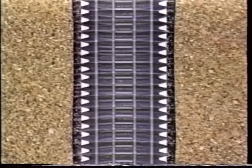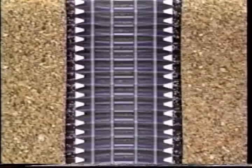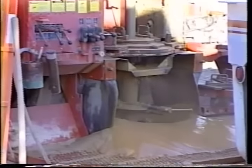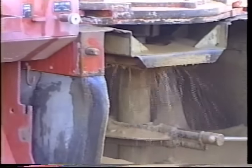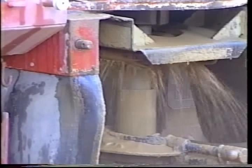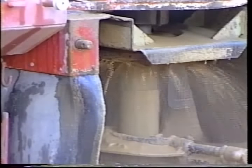Well screens are not all the same, and the well driller will select the opening size of the screen depending on the size of the rock fragments or sand that make up the aquifer. With the casing and well screen or other intake in place, a flushing or backwashing of the well may be performed to eliminate loose fragments and stabilize the area immediately adjacent to the well intake. This is called developing the well.